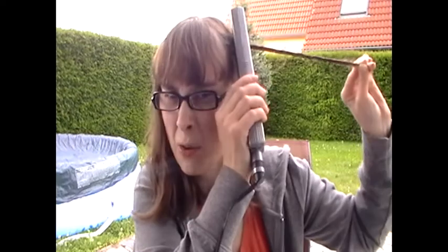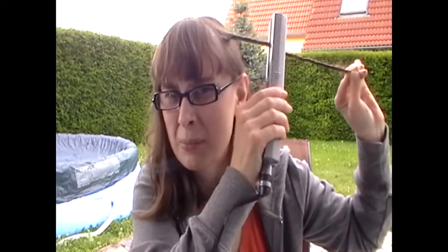Starting at the top, work your way down inch by inch with the straightener until you get to the very bottom of the hair. You can go over it twice if you want just to make sure. My hair is pretty fine and it doesn't hold curl very well, so I usually go over it twice.